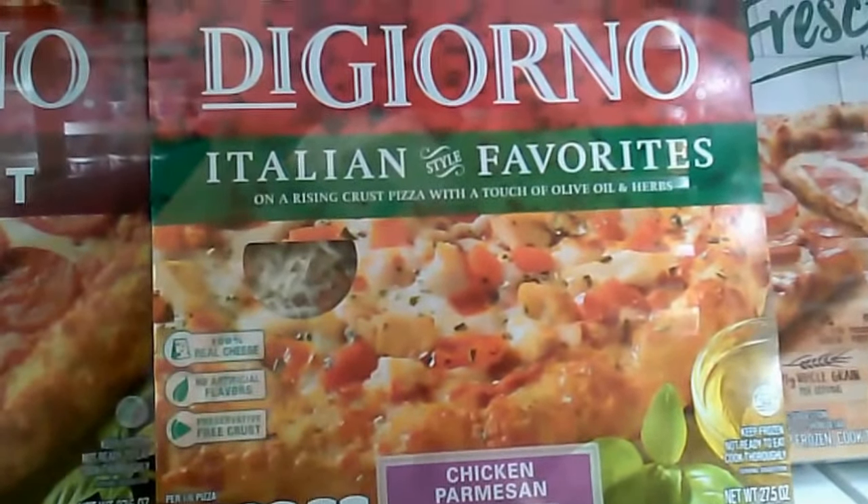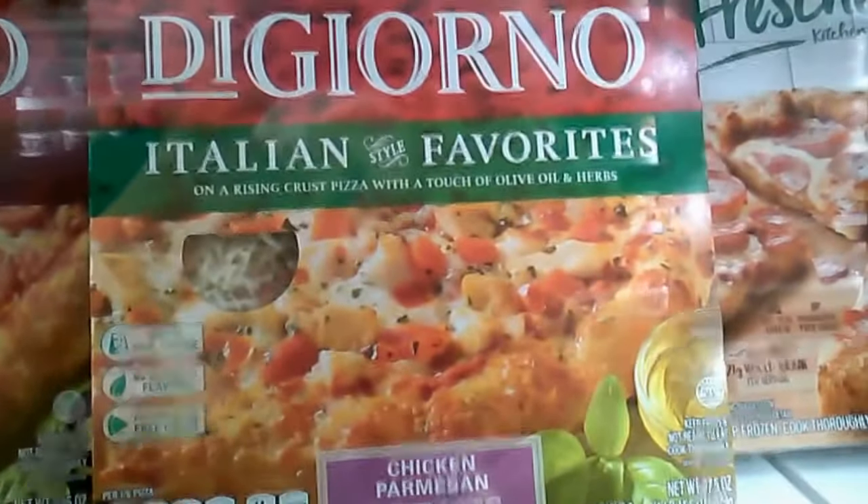I'll seriously try this pizza. It looks so good. Somebody buy this for me.